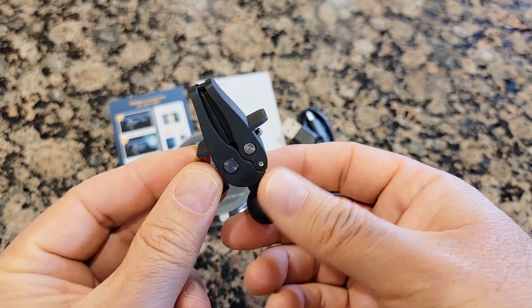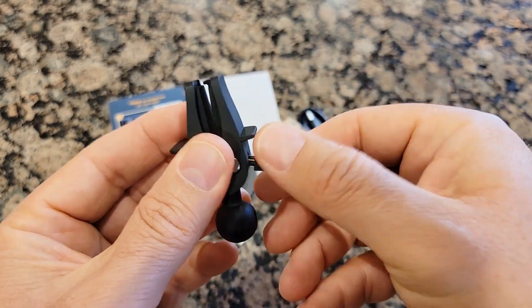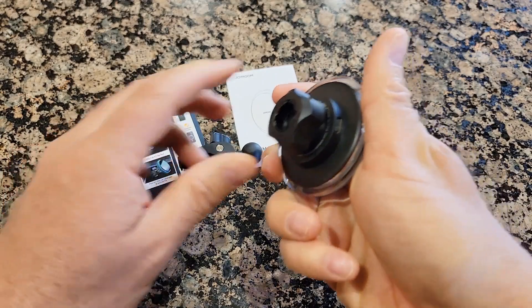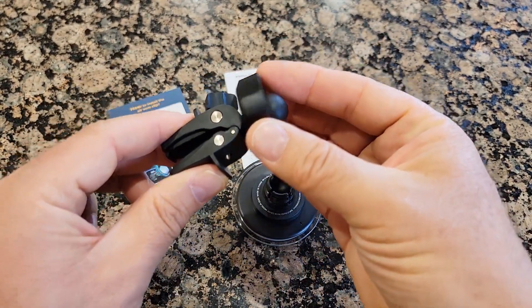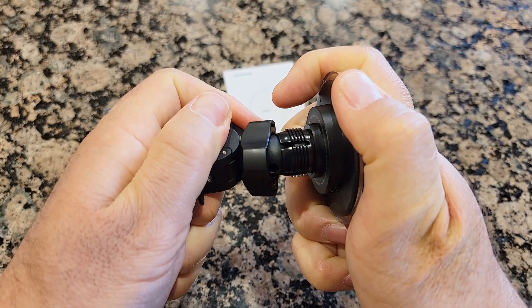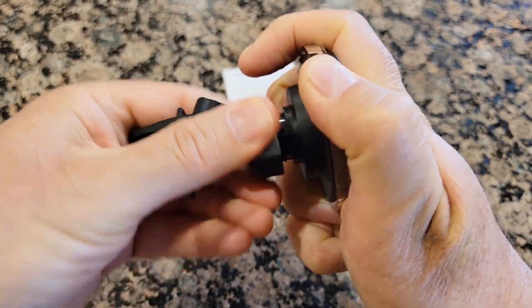It's a vent mounting and it works pretty simply. You just unscrew it, insert it into the vent, and then attach it — you insert over here, push from both sides until you hear a click, and then tighten it up.